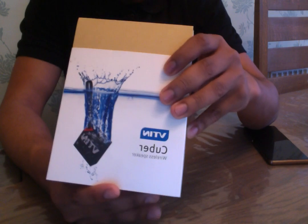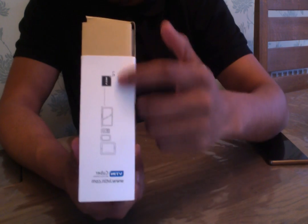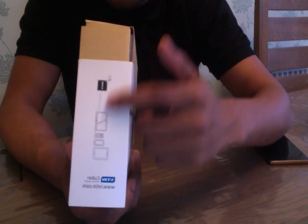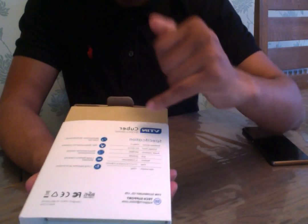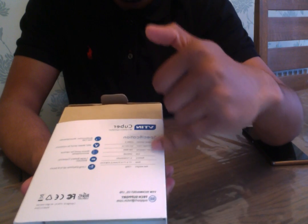On the front, you've just got the label of the product. On the side, you've got some information here which shows you how it works. And then on the back, you've got some information. And on this side, you've just got the company logo as well. So before we do the unboxing, I'll just go through the specification on the back.